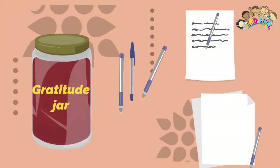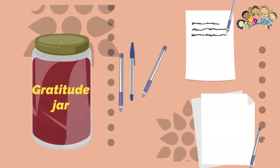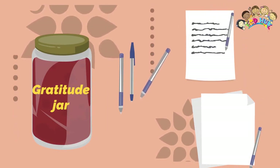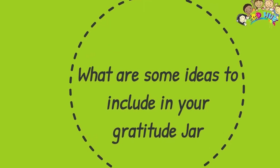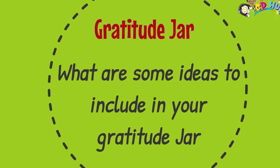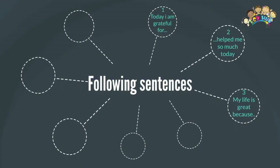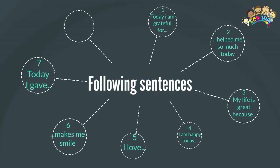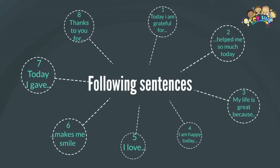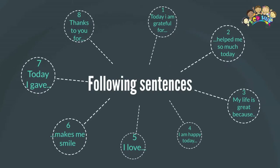Now you're ready for your jar — write on your paper and fill your jar each day! Let's discuss some ideas to fill the jar. It's about the things you are grateful for. You need to be happy about the things you write. It can be anything you like.